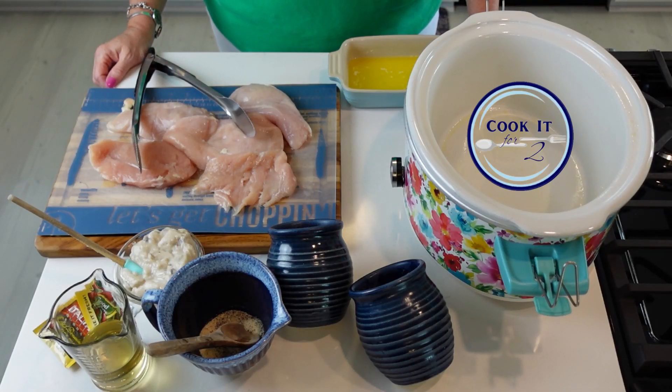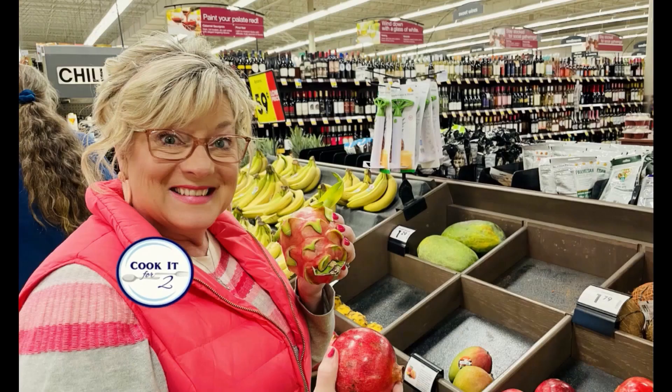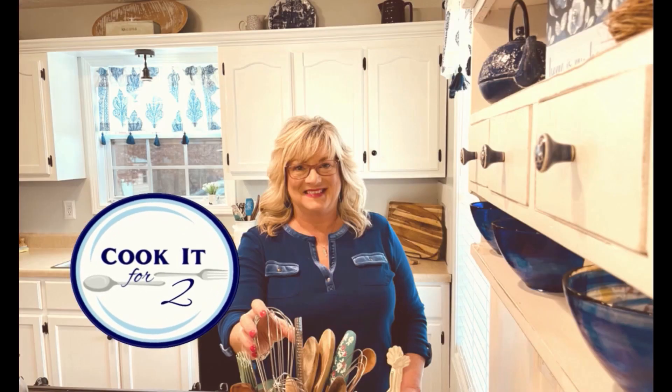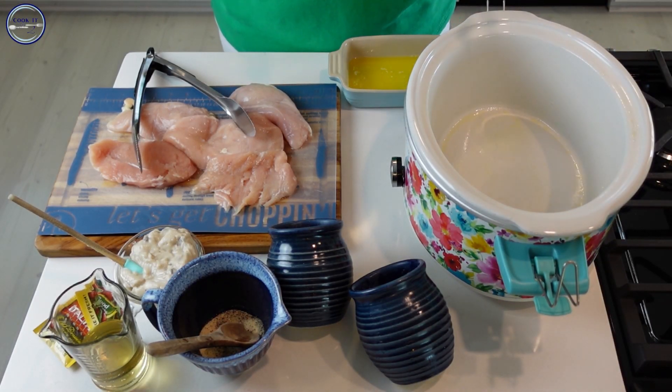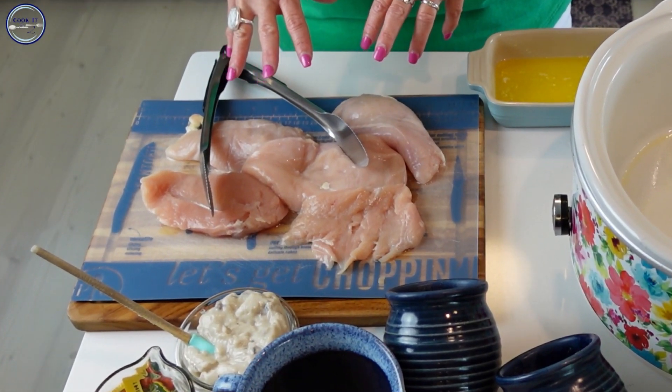Hello there! I have another beat-the-heat crock pot recipe for y'all today. I already have my crock pot here and I've sprayed it so it's greased up for easy cleanup. I have about four to five chicken breasts — that's what you're going to need.